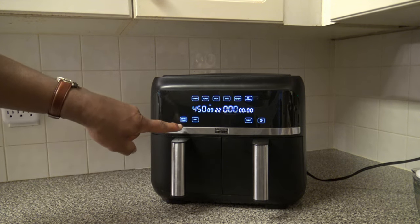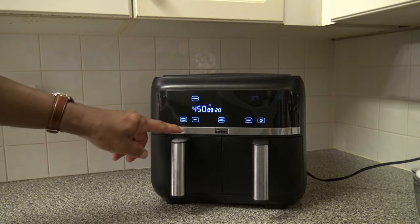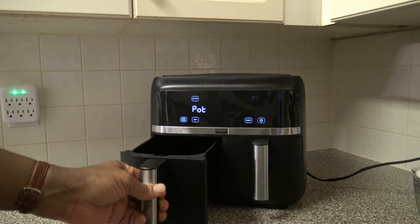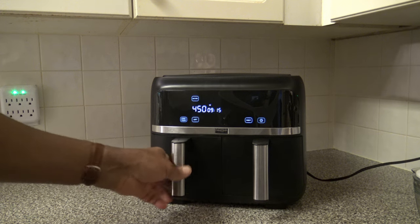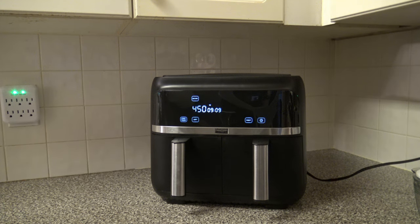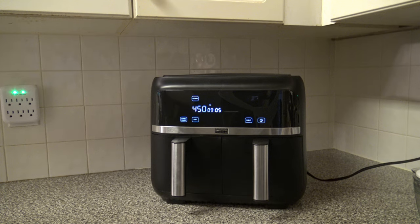There's also a pause button worth pointing out. You can press pause to stop the cook and open up the basket. Or, notably, if you just open the basket while it's running, it pauses on its own automatically. When you close it back up, it starts going again. You can't do that with the Ninja — if you pull a basket out on the Ninja, it just keeps running. So that's a nice feature on the Bella.